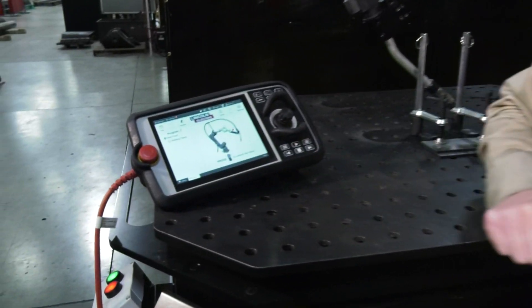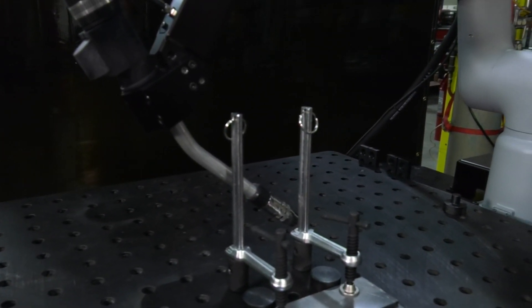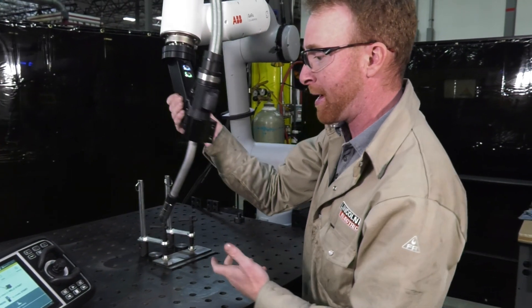First thing we're going to do is press start, and we're going to notice that we've got some clamps in the way — so we don't have to trap or capture any air moves — so we're going to unlock the robot and just move it out of the way.